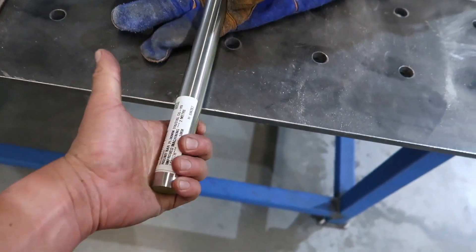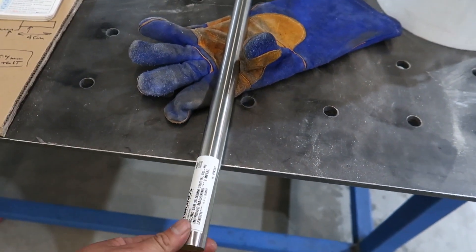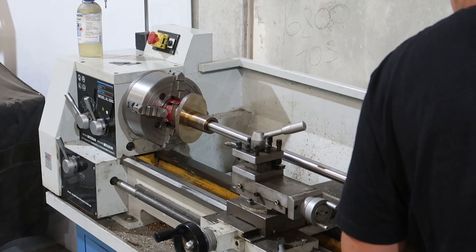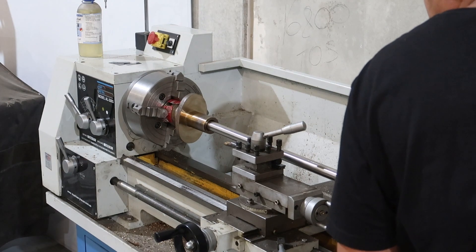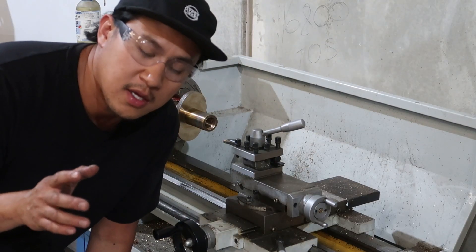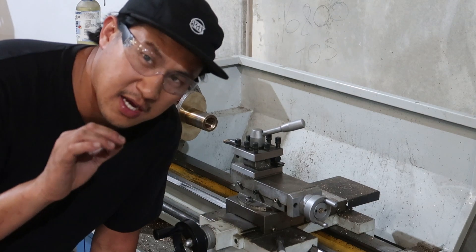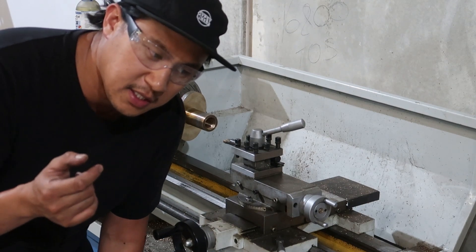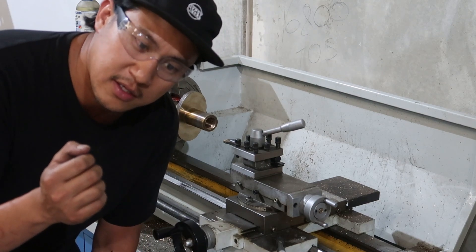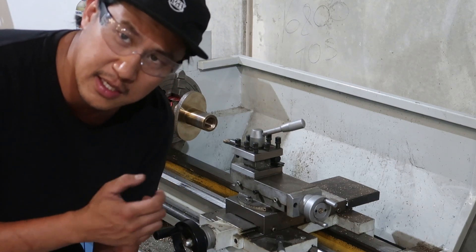So we're just going to check whether this shaft now fits into that hole. It did not fit in the hole, so I'm going to machine it up a touch more. I do want it to just get into the hole, and then I've got a honing tool coming to finish off that surface nicely in there.